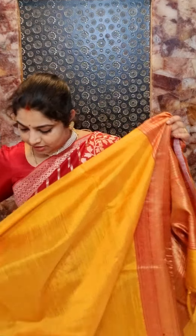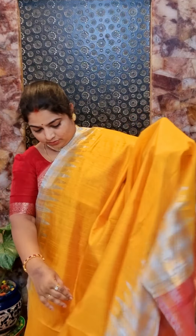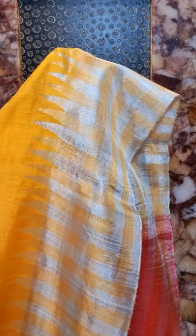Here is saree number four — it's a nice yellow color saree with tissue borders. The design on the borders features nice temple motifs with alternative silver and golden zari weaving. All of the body is plain.